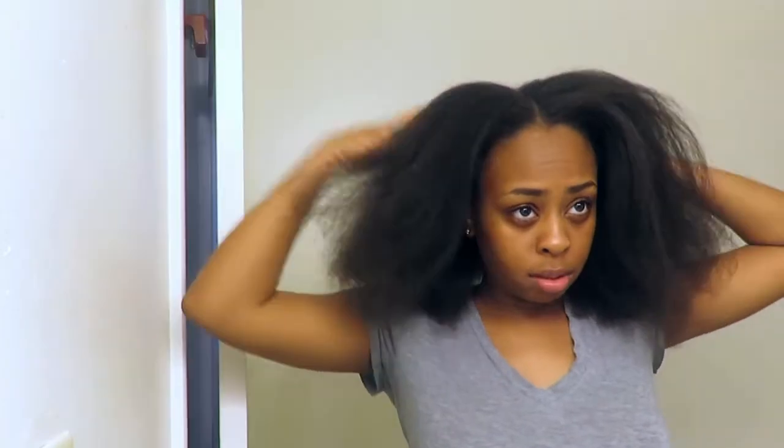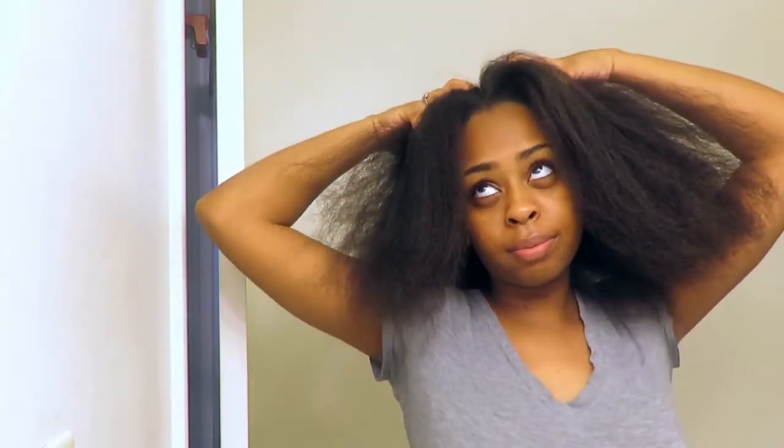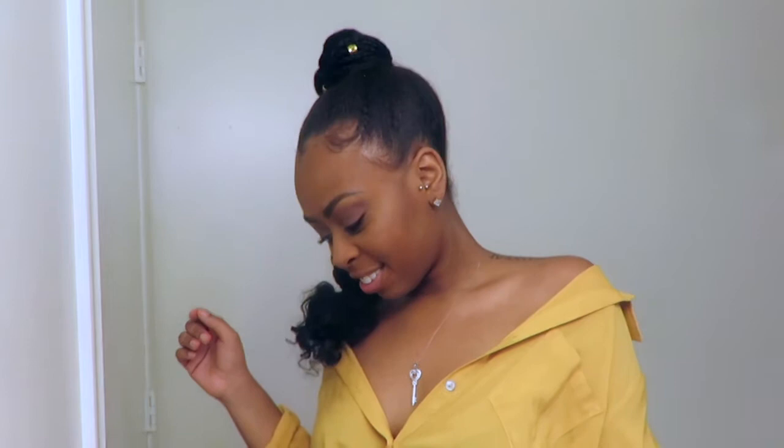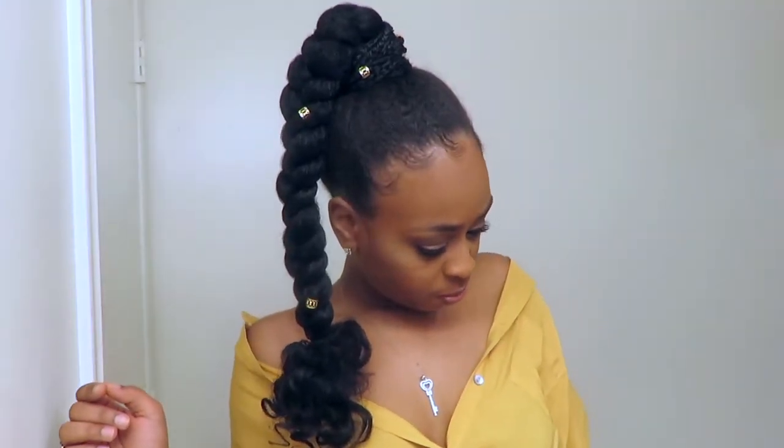Hey guys, it's your girl Shay back with another video. My hair is freshly washed, conditioned, blow dried, and I clipped my ends, so my hair is feeling fresh right now. I'm going to show you how I go from this to this. I was loving this ponytail — I was feeling myself — but this was a very quick and easy style. Don't forget to give this video a thumbs up if you like it, and watch all the way to the end.